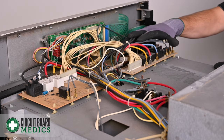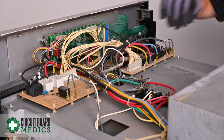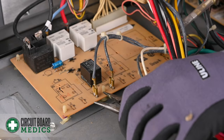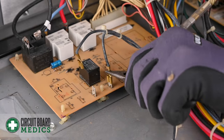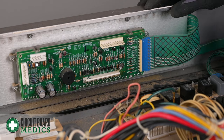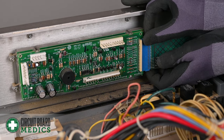Before removing any of the connections or the wires, we recommend that you take a picture of the setup so you know where everything goes when reinstalling. Now we're going to remove all the spade connectors, the wiring harnesses, and the ribbon cable. Remove the spade connectors by grabbing from the top of the connector itself and give it a little wiggle. Make sure when you're taking the wiring harnesses off, you pull from the header itself and not the wires. Now we're going to remove the ribbon cable from the control board — make sure when you're removing this that you grab from the header as well.